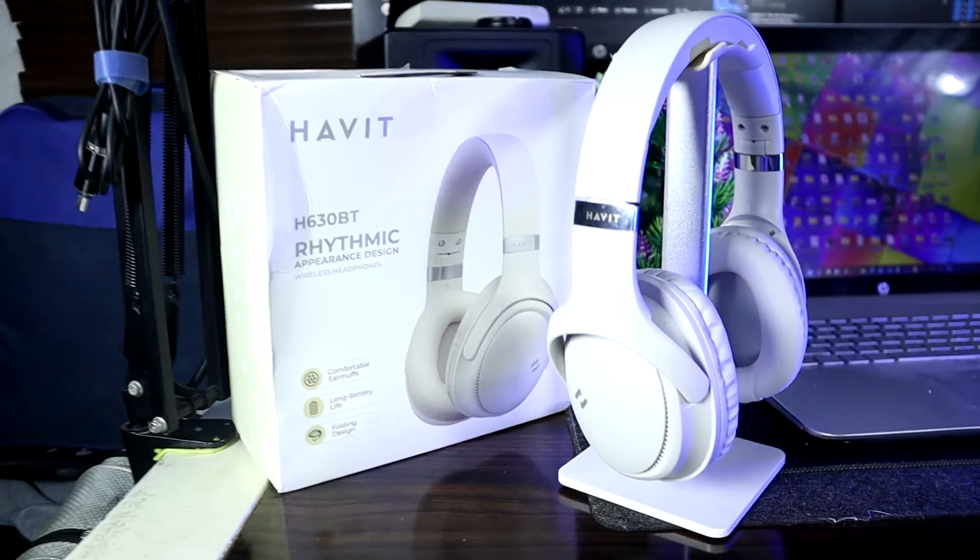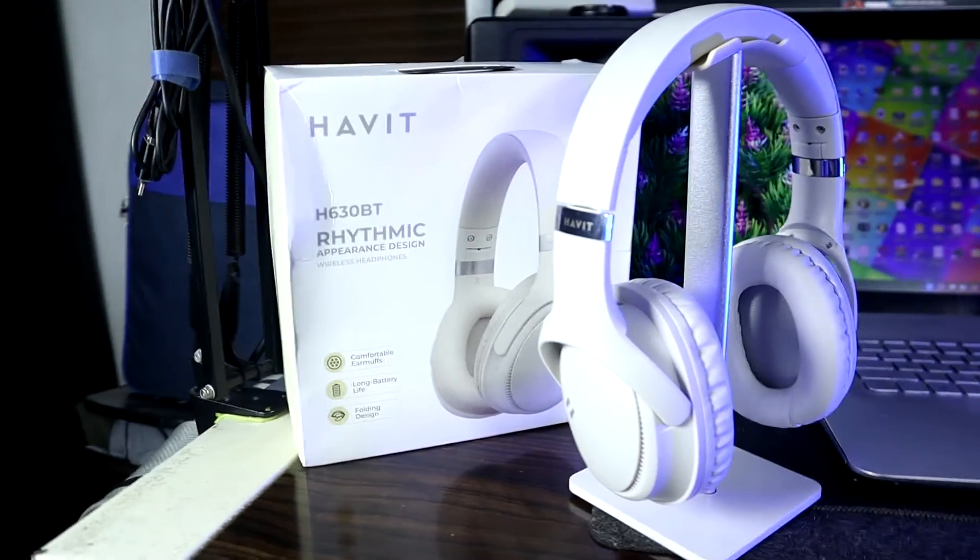Hello YouTubers, welcome again back to Stekloom. Today I'm going to talk about another Bluetooth headset — this time it's the Bluetooth Havit H630 BT.